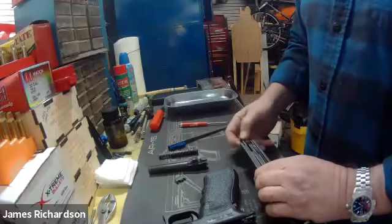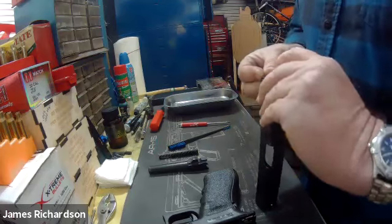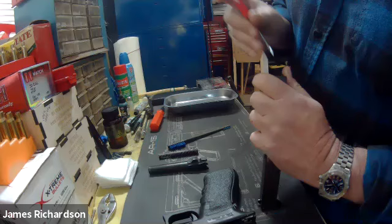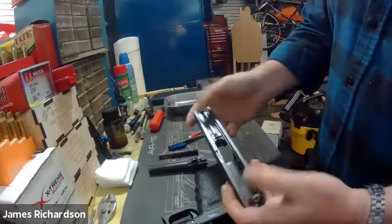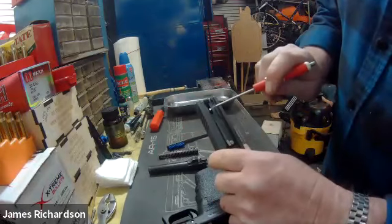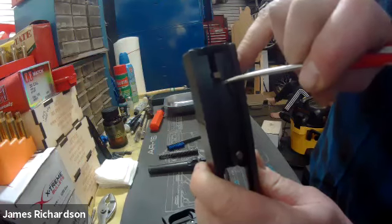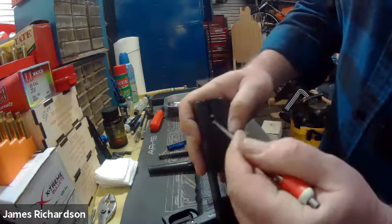We had a question if you could show the back plate removal. Sure. So you start with your slide in this state right here — the way it comes off the gun after you've removed the guide rod and the barrel. Below this assembly right here, you'll see a little black ledge in there. I'm going to put the screwdriver in there and pull down just a tiny bit, because we're counteracting that spring. Then I'm going to take my thumb and push back on the plate here.